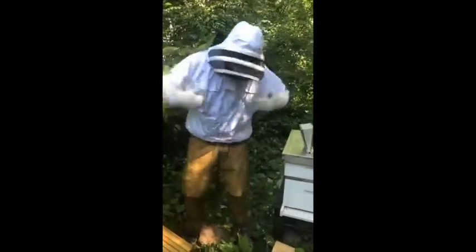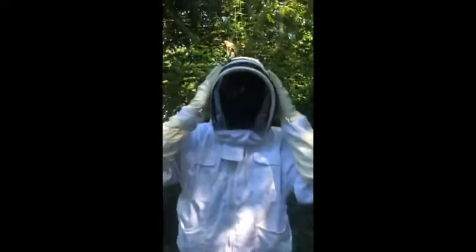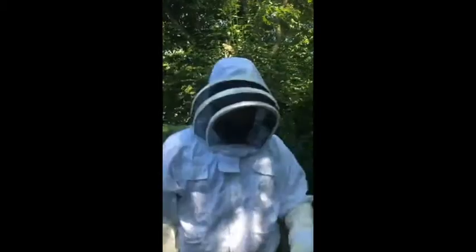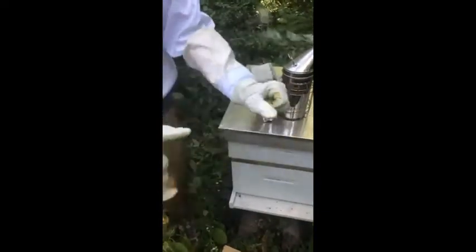This is a standard beekeeper outfit. It's basically a nice thick wool and polyester coat with a nice detachable hood. As you can see, I wear my hat with the hood on here — it actually helps keep it a little more stable for me. We also have nice lambskin gloves, so that way the bees can't sting my hands as we're working.